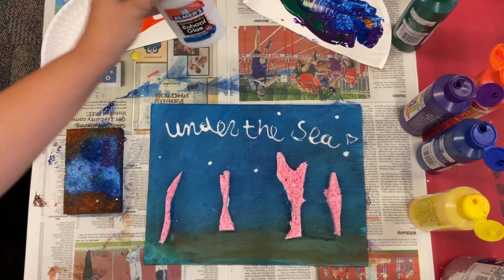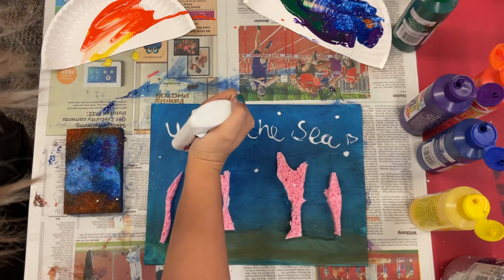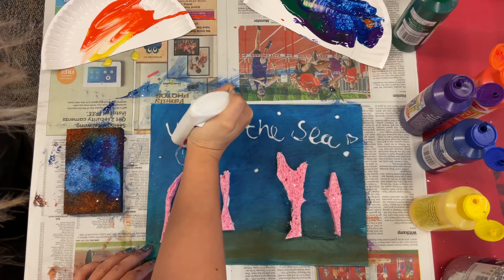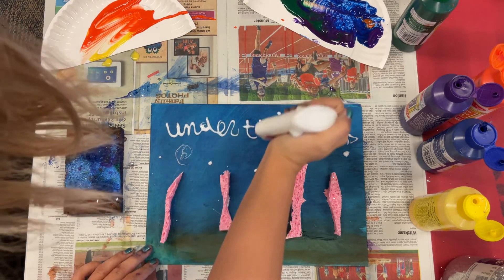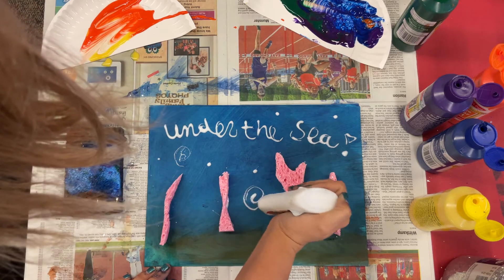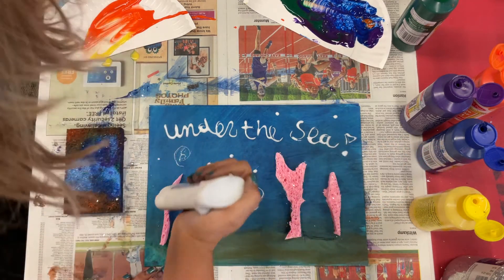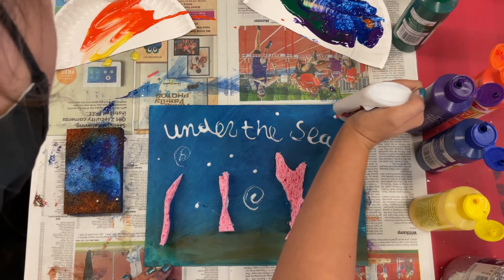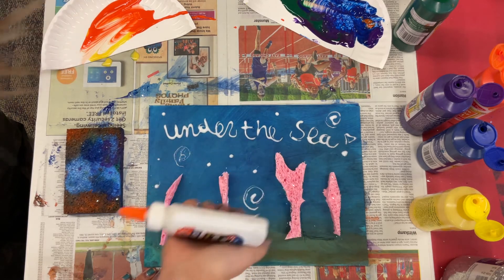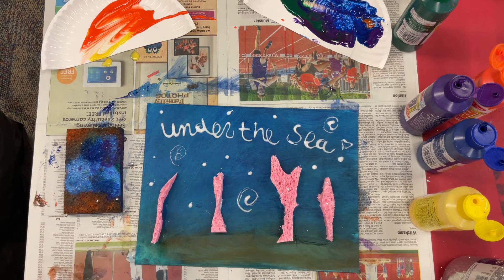Next, you're going to want to take your liquid glue and decorate. I wrote "under the sea," but you could write your name or whatever you want. You're going to start decorating — put a little squiggle here, make little bubbles, or whatever you want to draw. If you're good at making fish, you can make a fish.